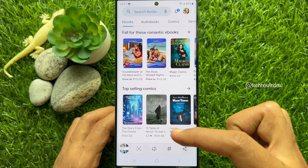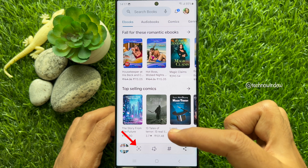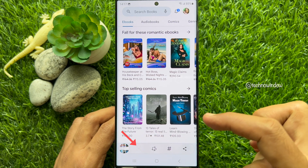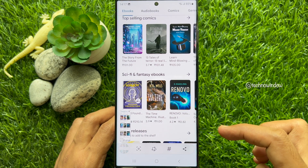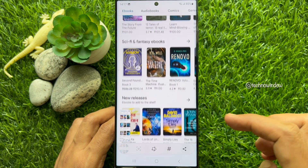From the screen capture toolbar, tap the scroll capture icon. The screen will automatically scroll down to capture the contents of the next screen. Tap again to scroll the screen.